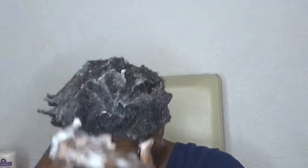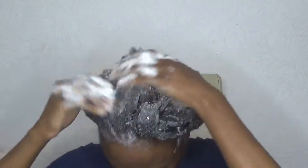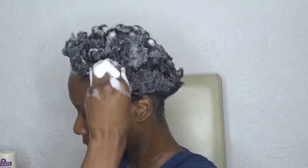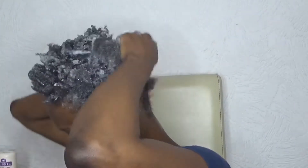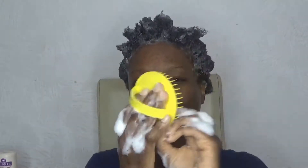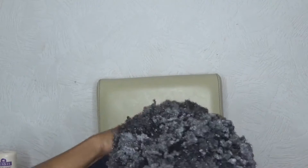I always do two washes typically on my wash days. This time around I noticed the hair was left feeling very stripped. Now I'm going in with my Denman shampoo brush, using small circular motions in order to get my scalp nice and cleansed.